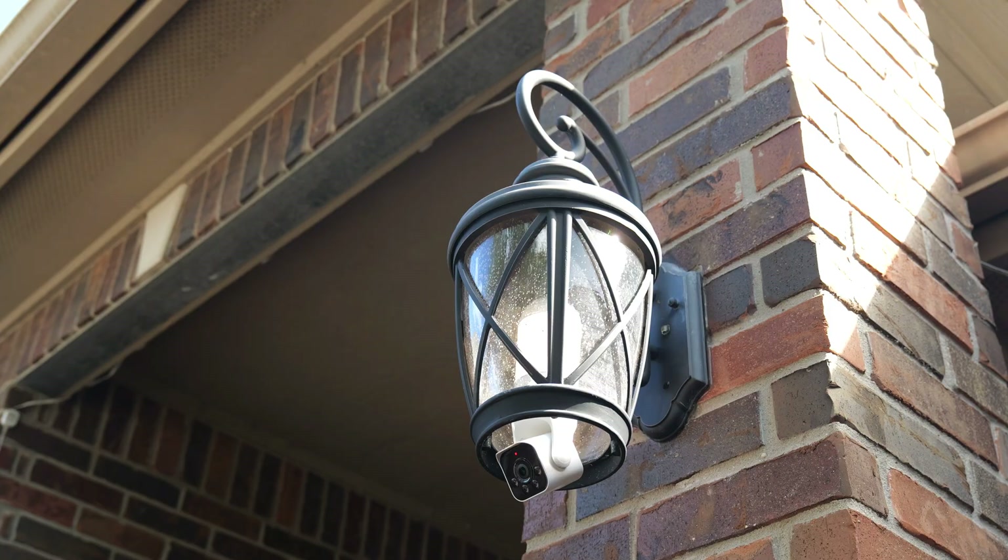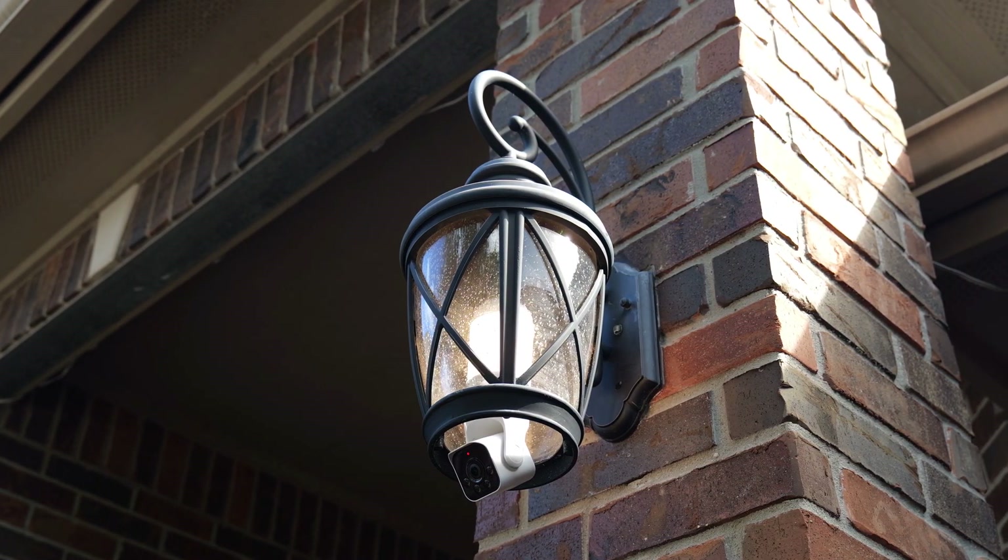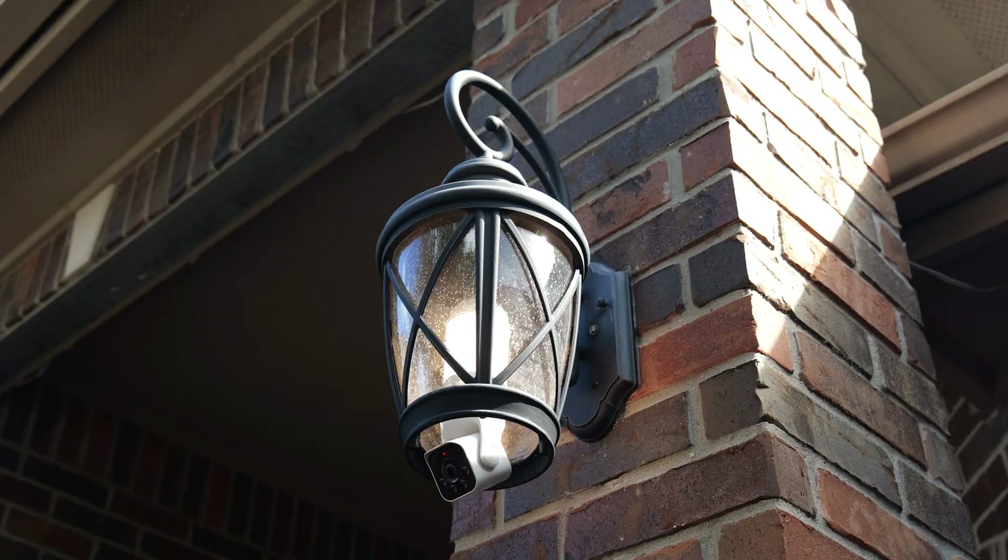Wyze, by the way, also makes a bulb cam — if you haven't seen it yet, I made a video on that too and will link it below. So you have different options. Anyways, that's it for this video. Thanks for watching.